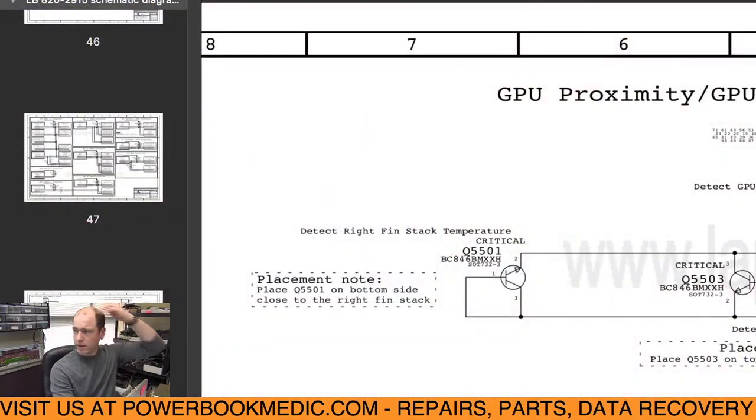This right finstack issue is common — I've seen it on boards sent in from people who have worked on their own machine and suddenly have fans running on high and the CPU going really slow. We also sometimes have this issue when replacing the GPU, where the mounts that hold the board in the machine accidentally bump the sensor and cause it to go crooked or break. I'm going to show you on the schematics where the sensor is, then we'll look at the board view. I did a PDF search for 'temperature sensor' and it brought me to this page showing GPU proximity, GPU die, left heat pipe, and right finstack.